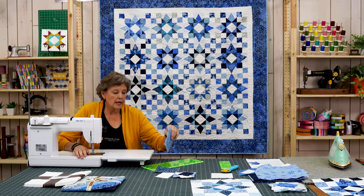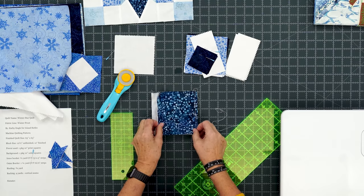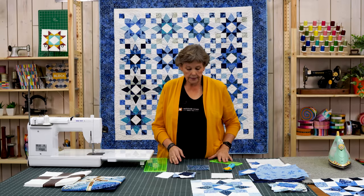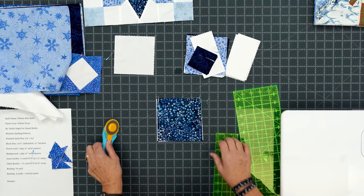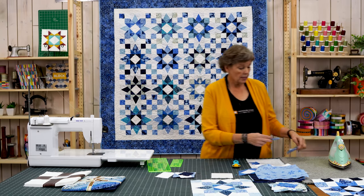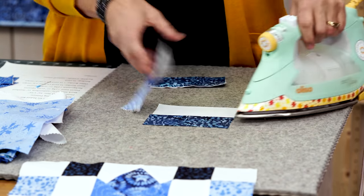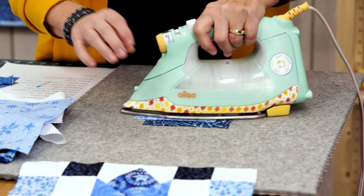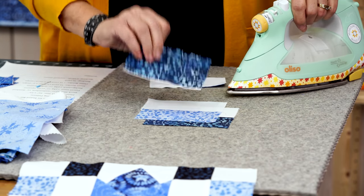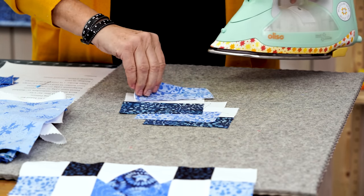There are lots of ways to make four patches — this is just one of my favorites. If your seams are consistent you can stack these up and cut two at a time. Lay your 2½ inch ruler right along the edge and make that cut. Then take these and press them open — you want to press to the dark side. We have a dark blue and a lighter blue, and we're pressing away from the white on both of these.